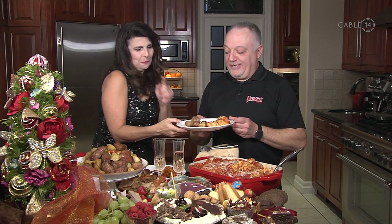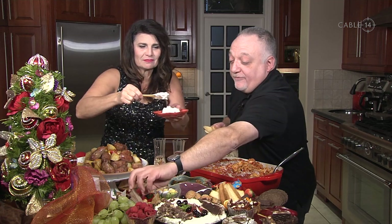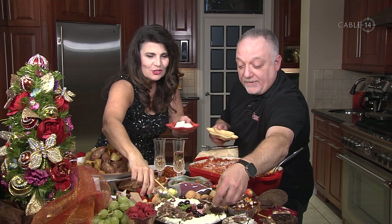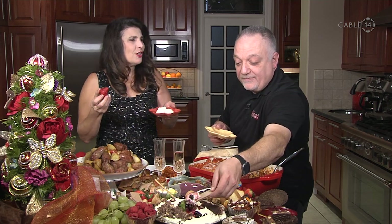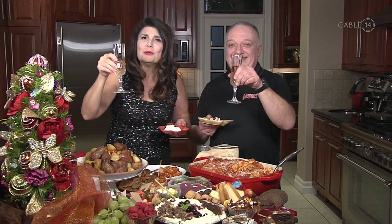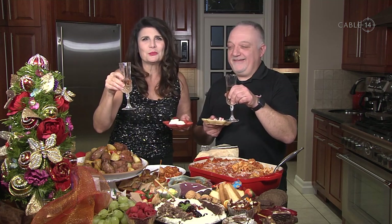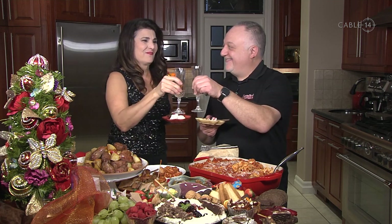Now we're digging into dessert! I'm going to scoop up a little bit of the ricotta, and I'll grab a wafer and scoop directly. Carlo, it has been so much fun cooking with you — it always is. Happy New Year! Thank you for joining us and for all your support throughout the year. All the best to you and your family — we'll see you next year. Salute!